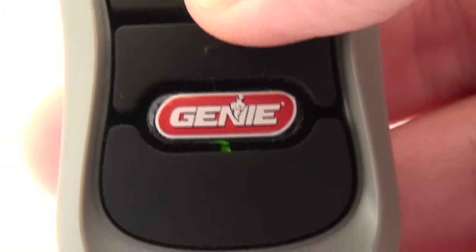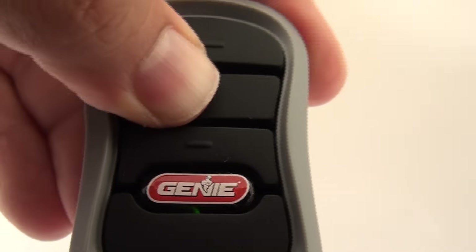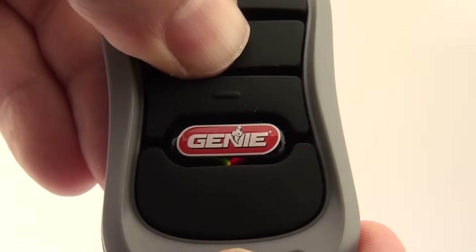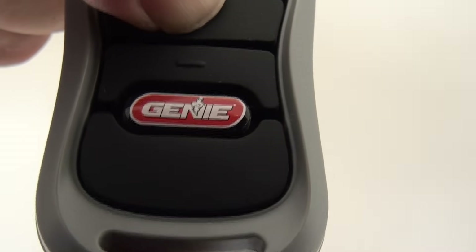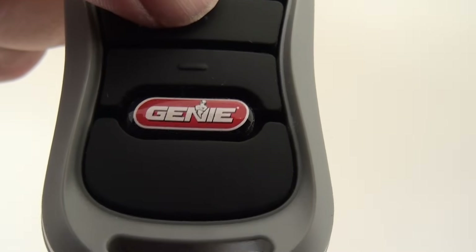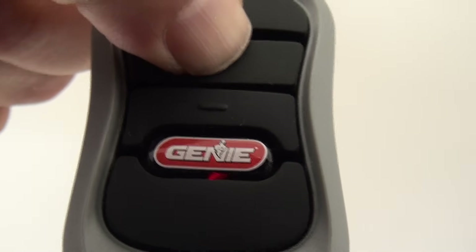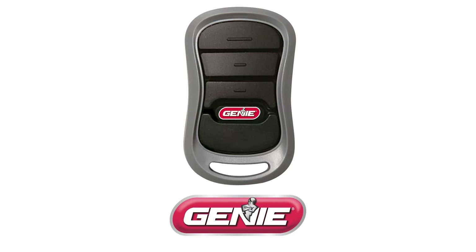If the LED light is green, hold the button you have chosen until both a red and green LED light show together. Once they are both lit, let go and quickly press and release the chosen button twice. The next time you press it, the light should be red. This signals that your 3-button remote is now ready to program to your HomeLink system.